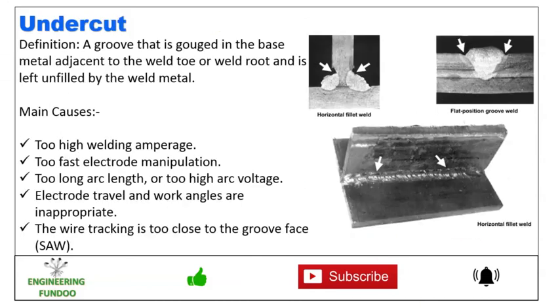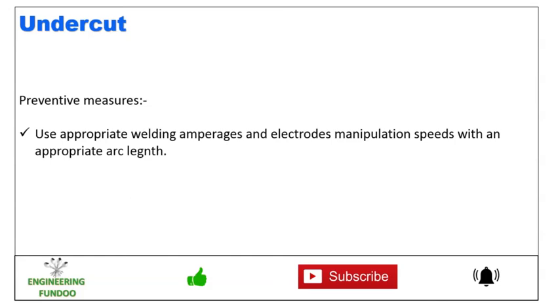Next is undercut — a groove melted into the base metal adjacent to the weld or weld root that is left unfilled by the weld metal. The main causes are too high welding amperage, too fast electrode manipulation, too long arc or too high arc voltage, inappropriate electrode travel and work angles, and wire tracking too close to the groove face. To prevent this, use appropriate welding amperages, electrode manipulation speeds, and arc length.